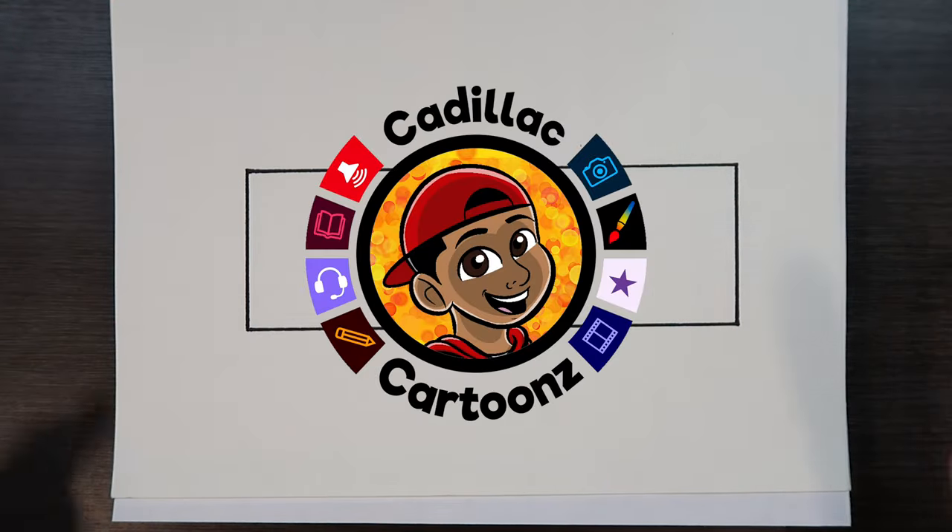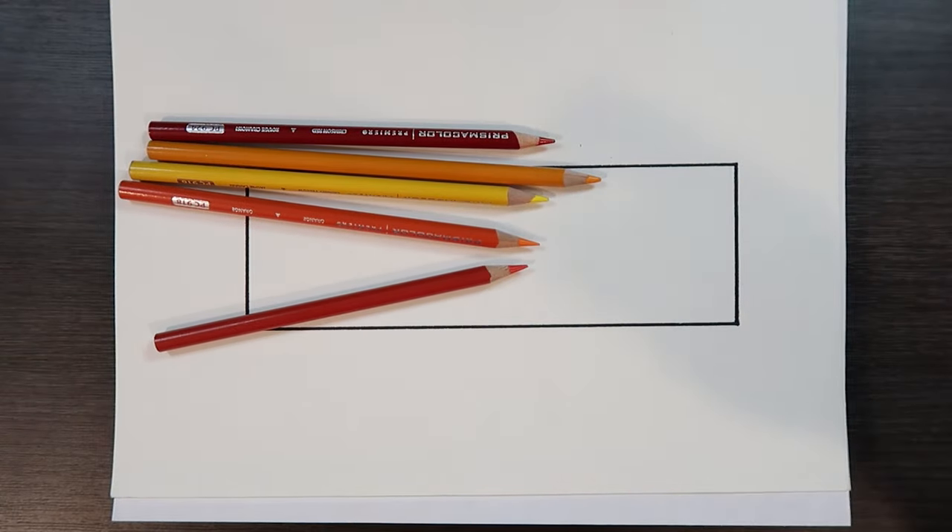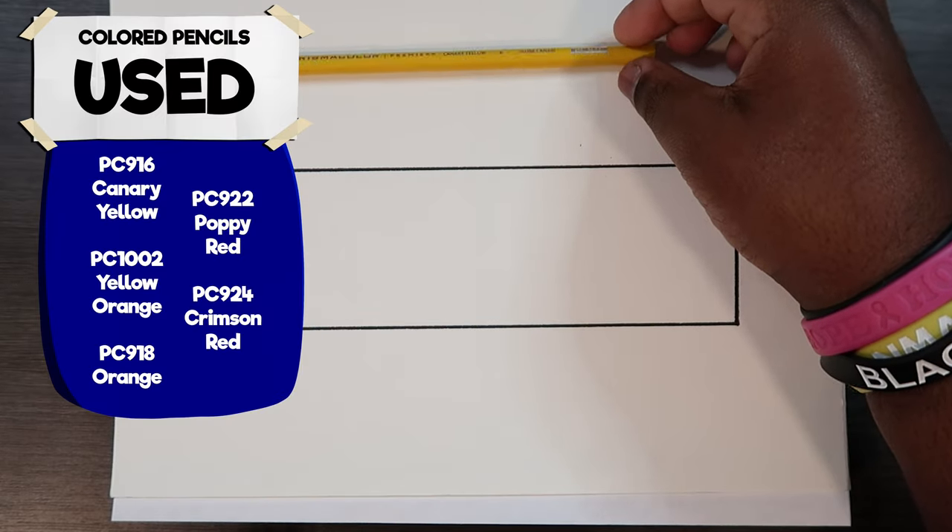Welcome back to Cadillac Cartoons. Today I'm going to show you how to color with colored pencils. For this video I'm going to be using Prismacolor brand colored pencils, though you can also use Arteza, Faber-Castell Polychromos, or whatever other brand you have. The colors I'll be using are PC916 Canary Yellow, PC1002 Yellowed Orange, PC918 Orange, PC922 Poppy Red, and PC924 Crimson Red.